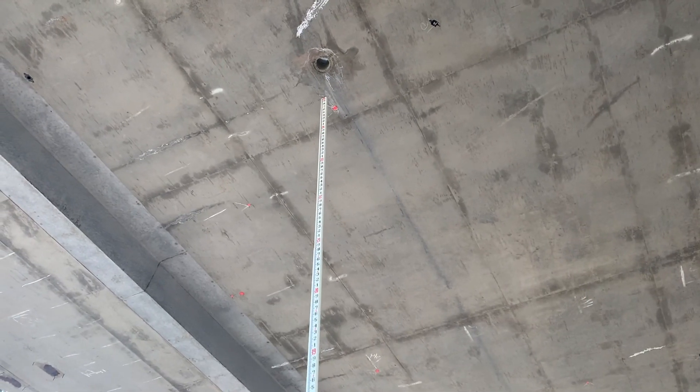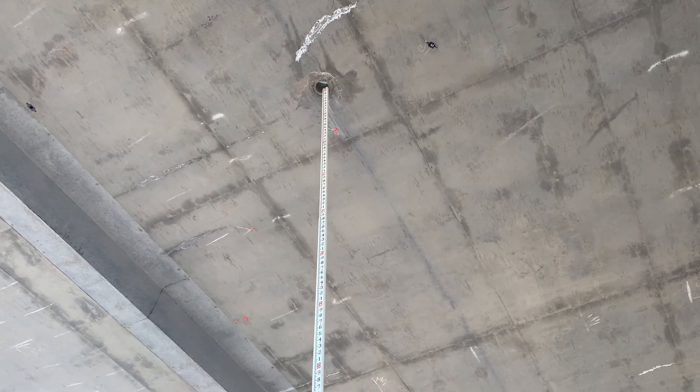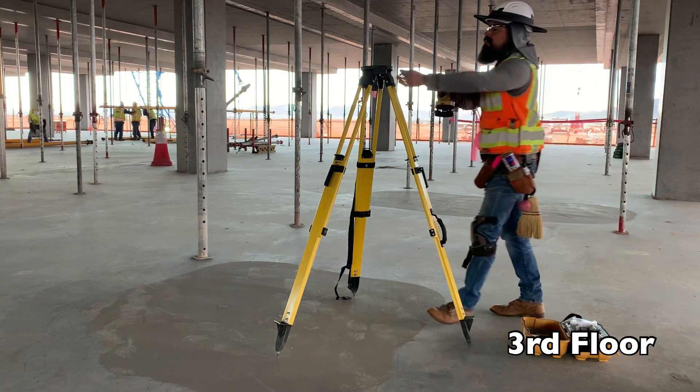We'll be extending a 25-foot fiberglass rod from the benchmark on floor 2 through a sleeve directly above up onto floor 3. While our rodman makes his way up to the third floor, I'll get the level set up.